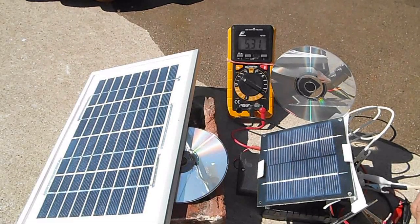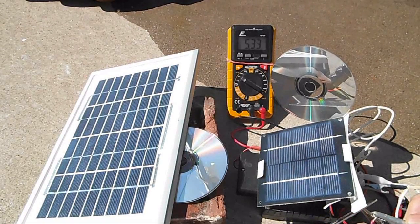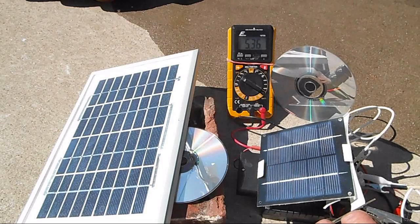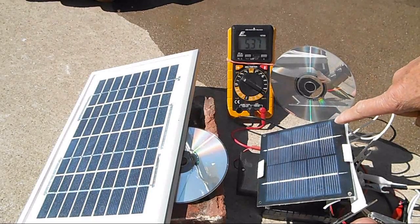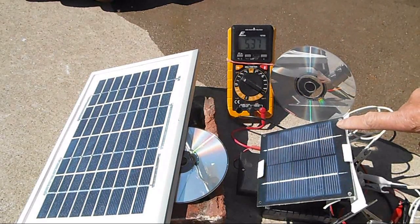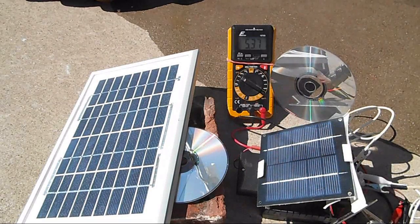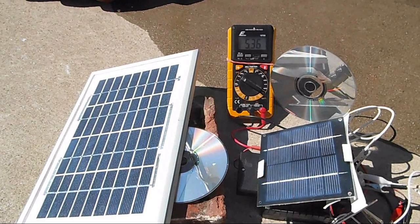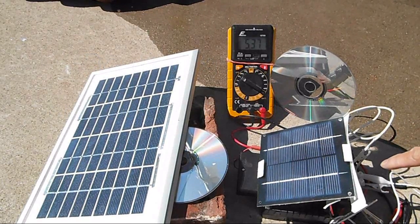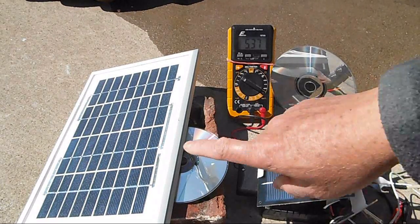Just making sure I have the positive and negative correctly. I just switched over to a 5 watt solar panel and you can see the voltage jumped to 5.36. The difference from the 6 volt panel to this 5 watt panel — it was 5.30, now after half a minute it's 5.37. So for solar charging, even with AA batteries, bigger is a lot better.